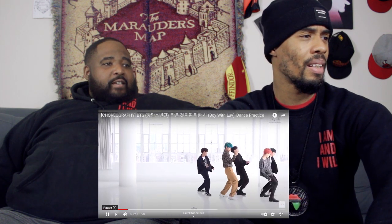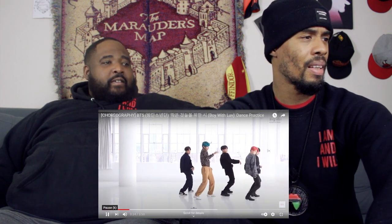Those are Vans I think. I like the blue hair, homie. And I like the khakis and the little silk button-up. I like how everybody's style is different. Smooth choreo — lines are always good, transition is good. It's like real subtle movements, real subtle.